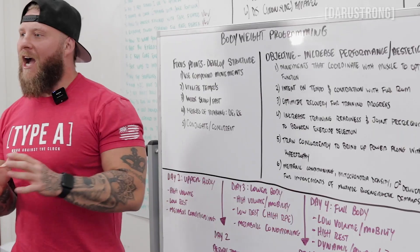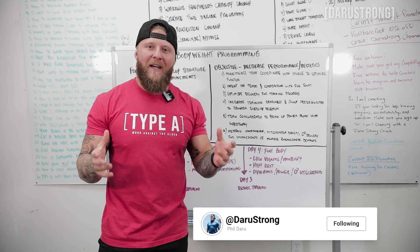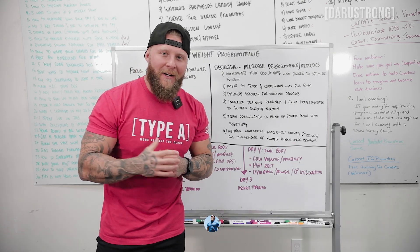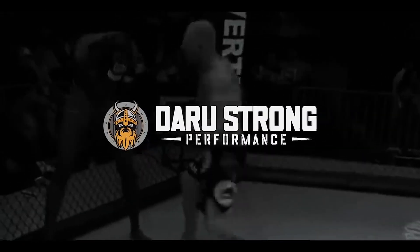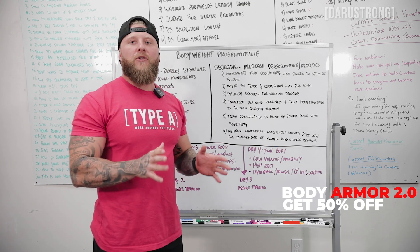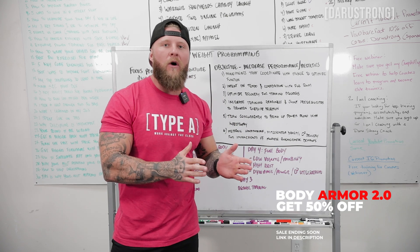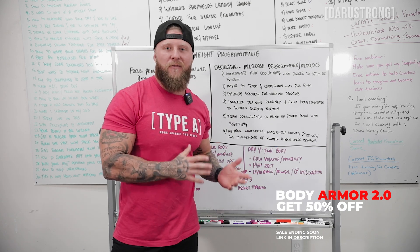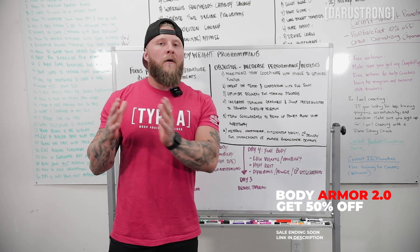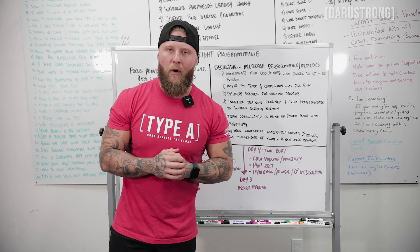Today we're going to go over how to actually program for body weight only training — some tips and techniques you can use to train at home with just your body weight. Before we get into it, we do have a pure body weight only program out now: Body Armor 2.0, the continuation of Body Armor. If you haven't done the first one, make sure you do that before transitioning to the next phase.